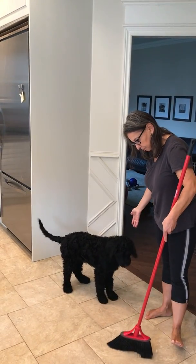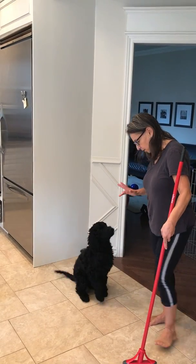And that's all I'm going to do today. Good boy, all done. Good job.